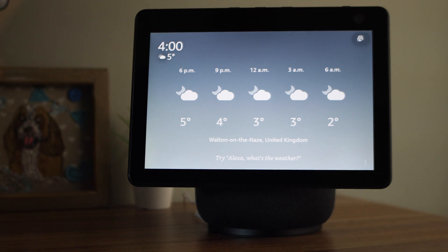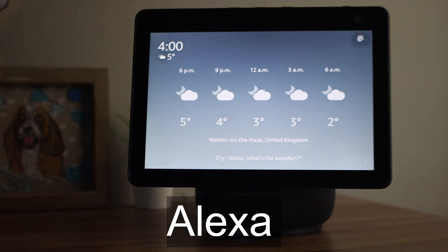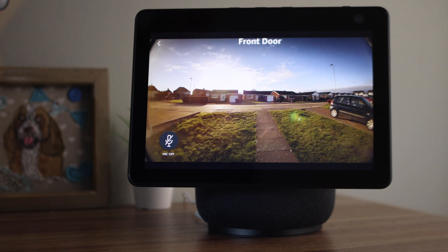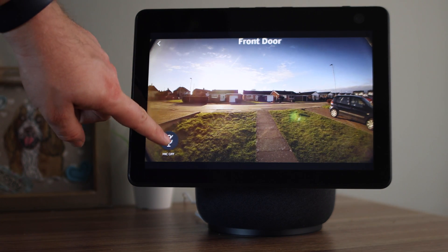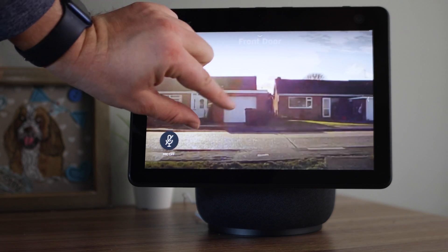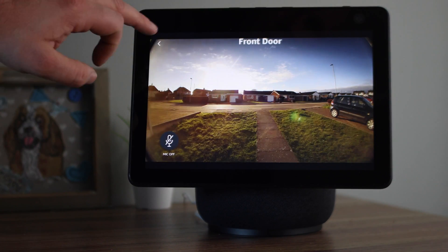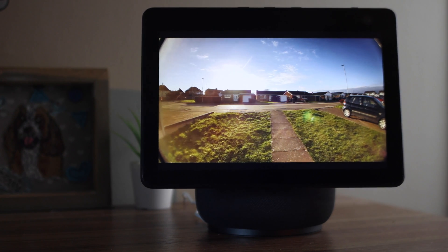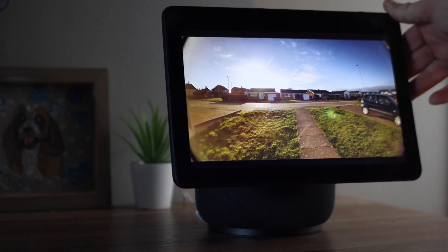Now I'm going to show you some basic controls when you're using your Ring Doorbell with your Echo Show. First of all let's open the app — Show me the front door. Now you're here, if you want to talk to the front door just press the mic on or off button. You can pinch and zoom, and to leave just press the back arrow. One of the more useful features of the new Echo Show is it follows you as you walk around the room, so no matter where you are you can always view the screen. You can also tilt the screen backwards and forwards, although this isn't automatic.